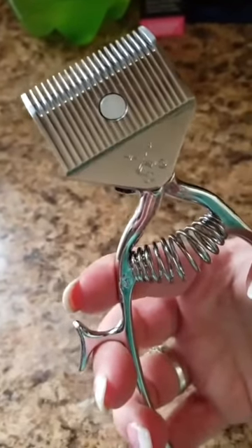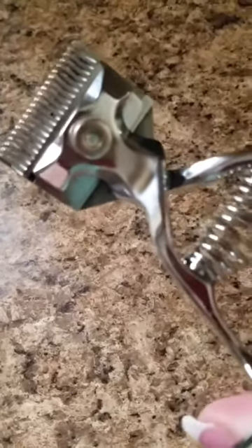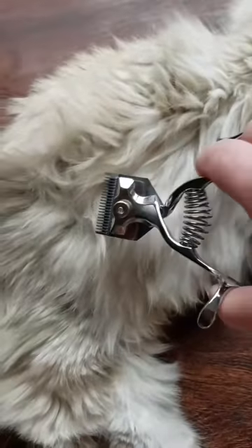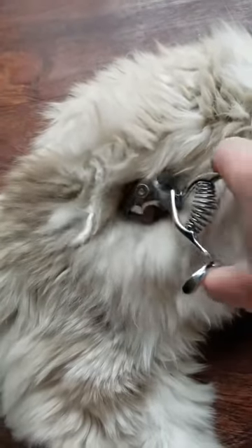I'm going to demonstrate. I'm not going to demonstrate on my dog right now because he just got a grooming from the groomer. I'm going to demonstrate on my long-haired Himalayan cat. Stay tuned — my Himalayan cat will allow me to take off a little bit of his fur, just for demonstration.